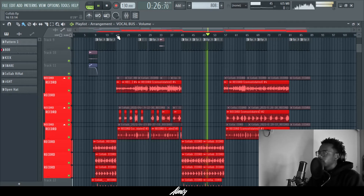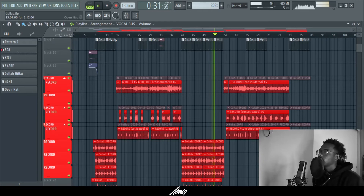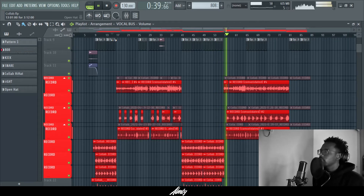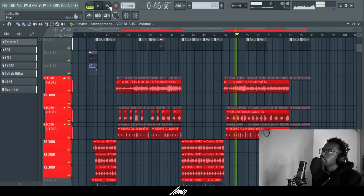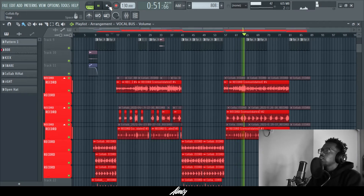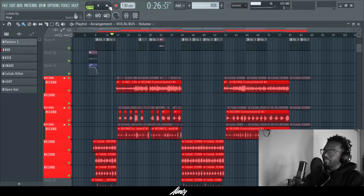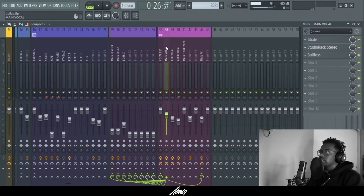[Song playback — verse of 'Poppin' plays without parallel compression applied]